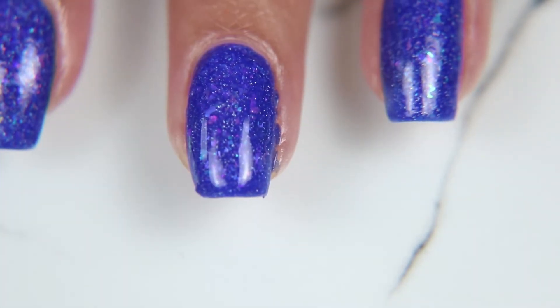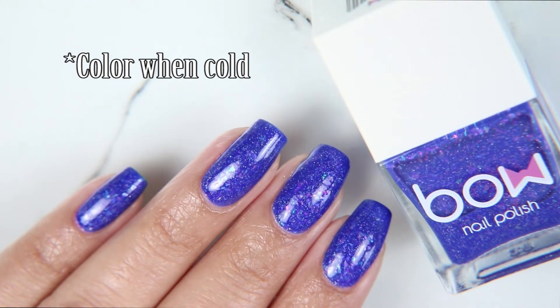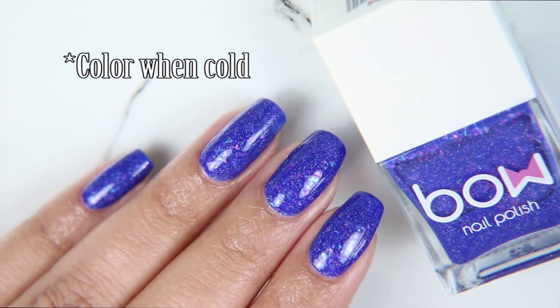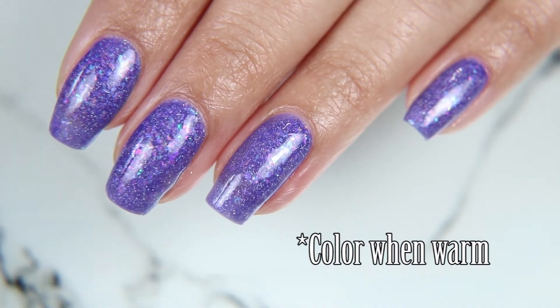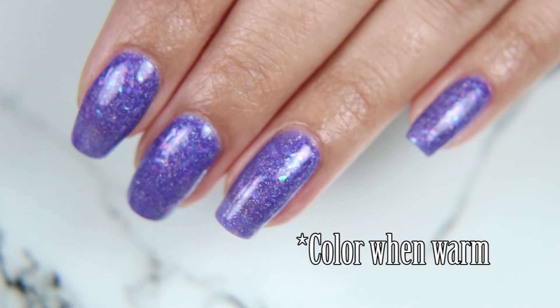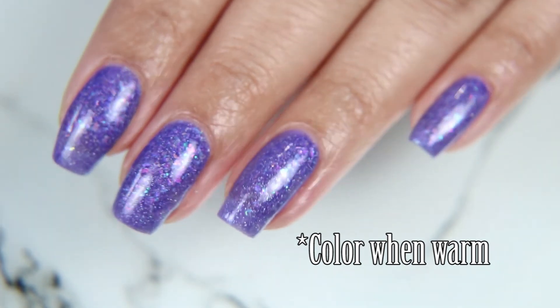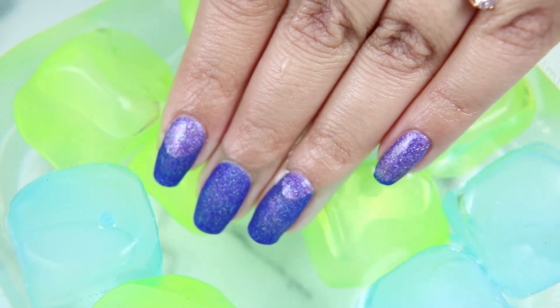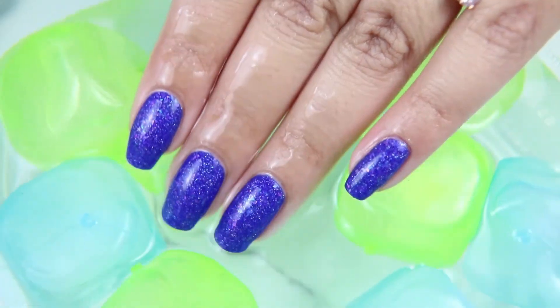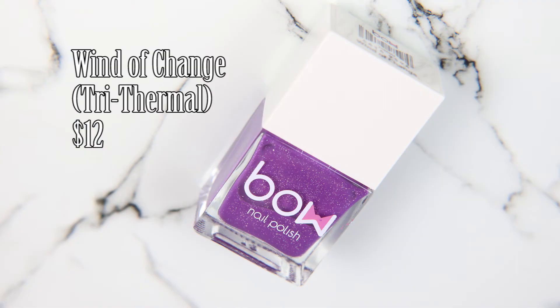When the color is cold it's a deep blue and very opaque, then when warm it is a sheer lavender and you can see all the layers of glitter under the nail. I had to use ice cubes because I couldn't get my water cold enough to make it turn blue, but as you can see when I dip it in cold water it's just stunning.